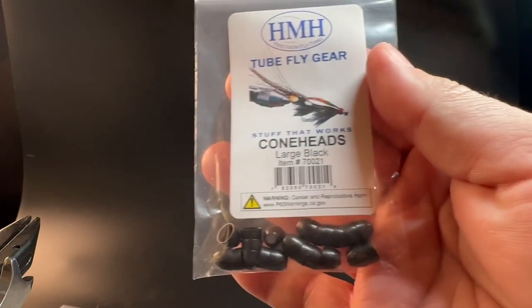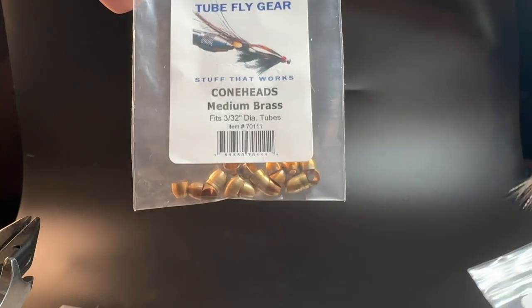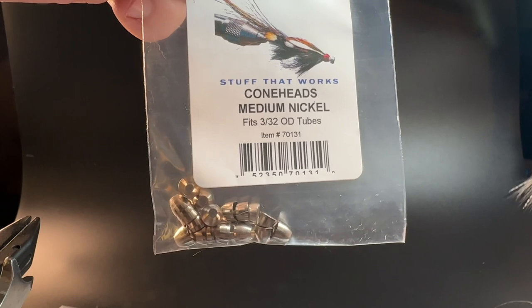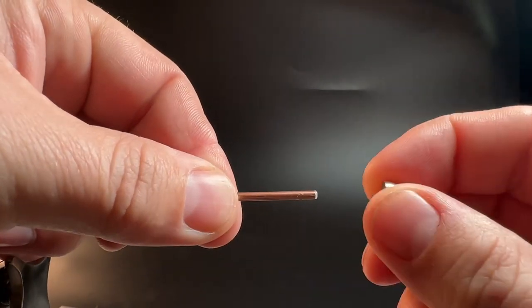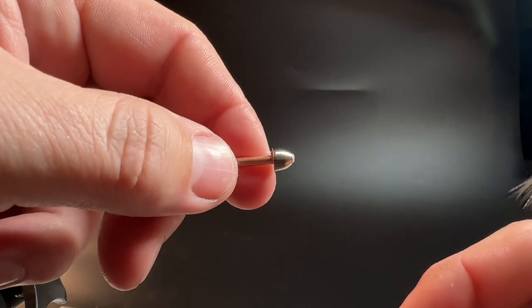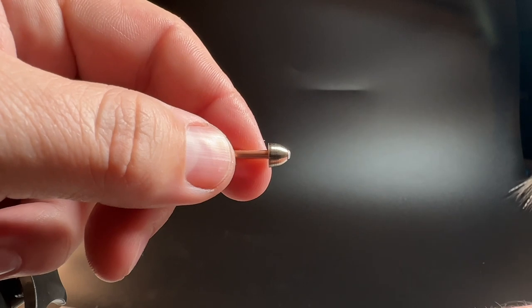Let's check out some of the cones. These are your large black cones — they also have them in small, medium, and micro. These are your medium brass cones, and these are your medium nickel, aka chrome cones. To put these cones on, you tie your whole entire fly all the way to the end, and once you're finished you slide your cone on. If this is your fly, it would look like that. If you move it back too far you start getting a little off balance, so you want to keep it right there. Now that you've learned about tubes, head over to HMH, pick up some tubes, and start tying some tube flies.